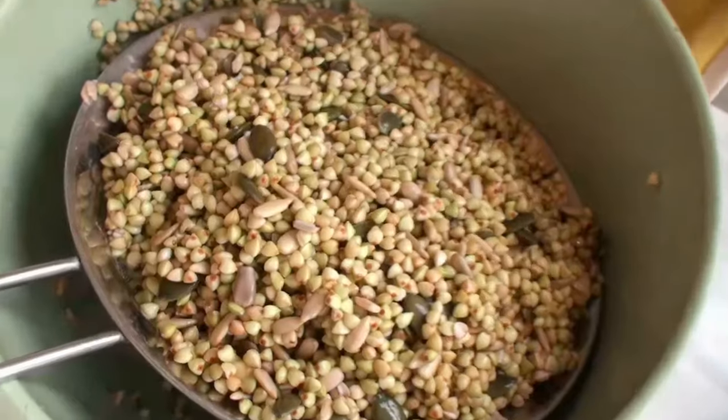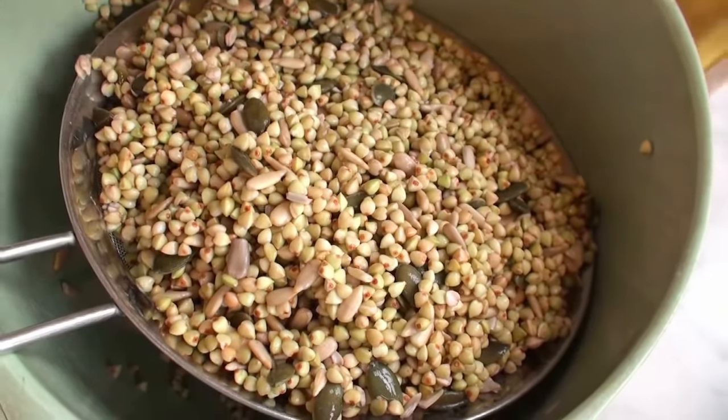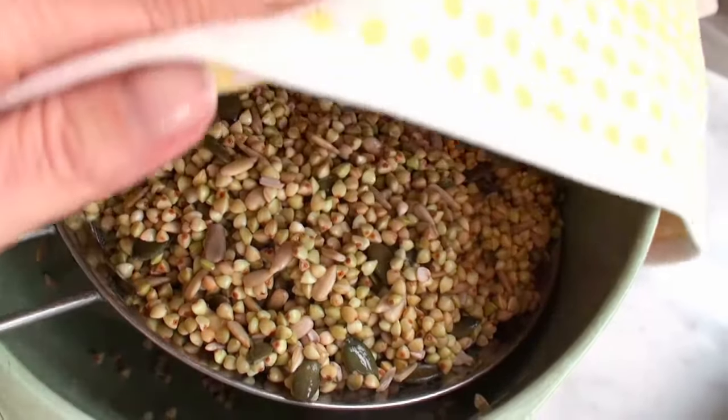The seeds and the buckwheat have soaked overnight. Now I'm going to rinse this and then leave it to sprout. When I come home from work I'm going to dehydrate it, so I'm just covering it with a clean tea towel.